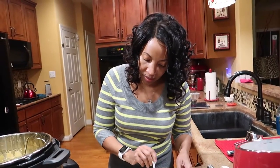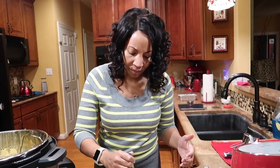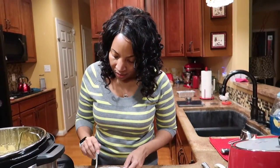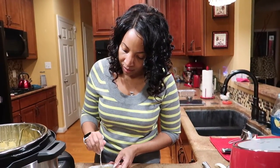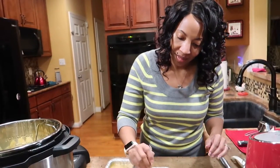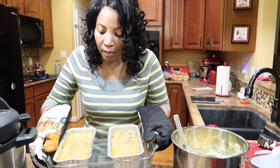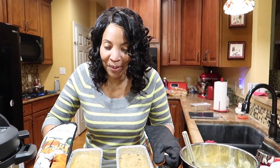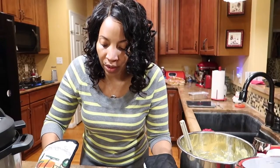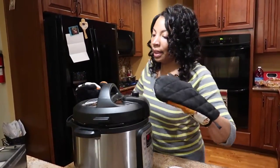Just 20 minutes! I am going to become a pro at this Instant Pot — I keep saying 'Insta-pie,' leaving the T off. So we're going to pour the gravy on the mashed potatoes on the plate. They are beautiful and gorgeous — 20 minutes. This Instant Pot is a game changer.